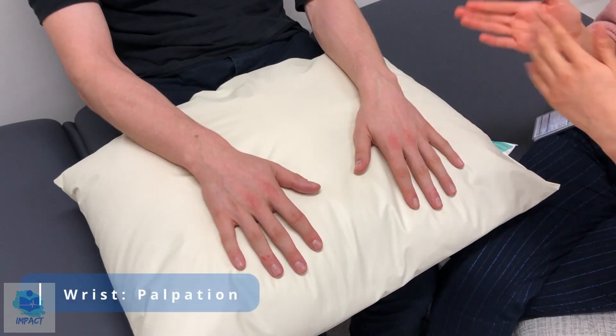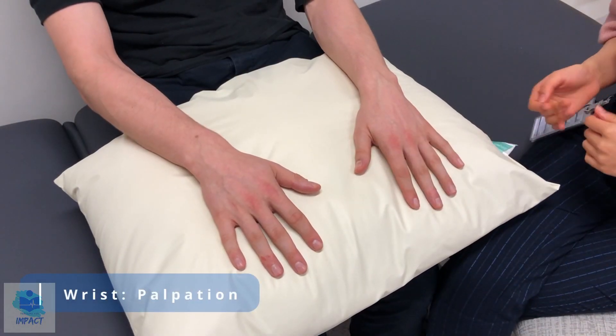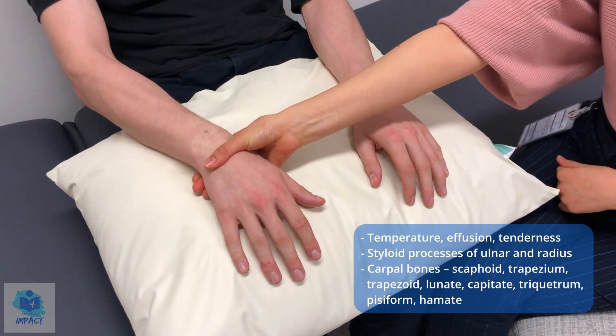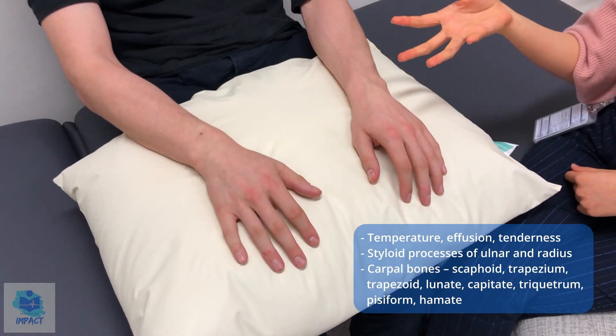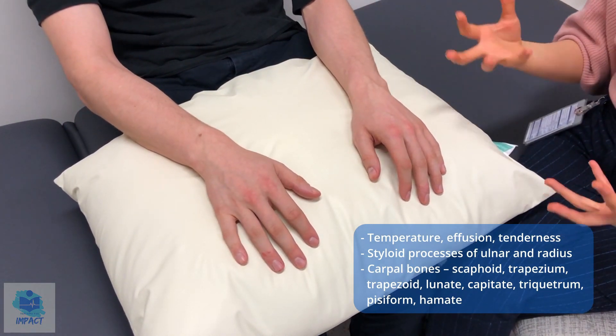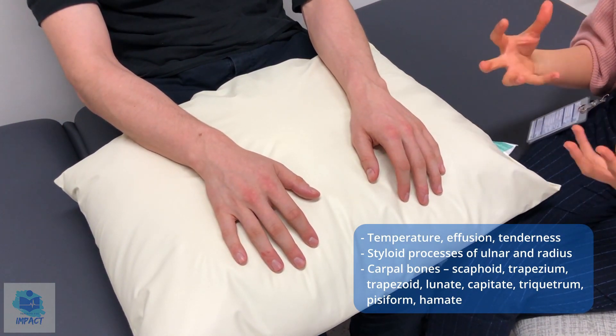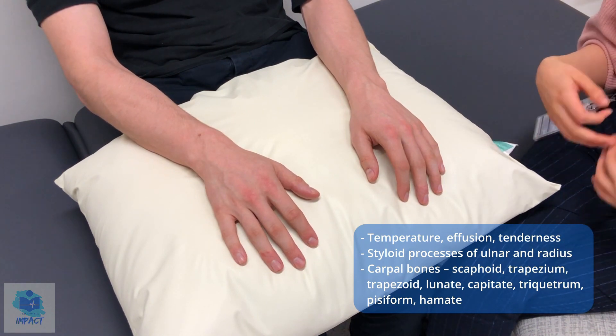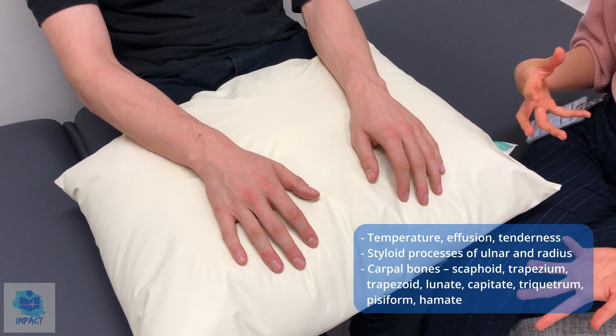I'll just have a feel over them now. Are either of your wrists sore? No. So just having a feel over them and comparing the temperature. Any pain at all? No. So no tenderness. The temperature on both sides was normal, so not particularly warm — no obvious underlying inflammation at least. And there was no swelling and no effusion that I could note.